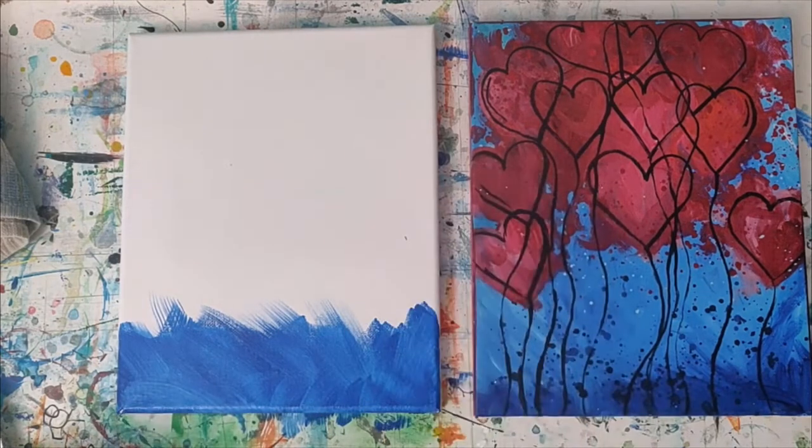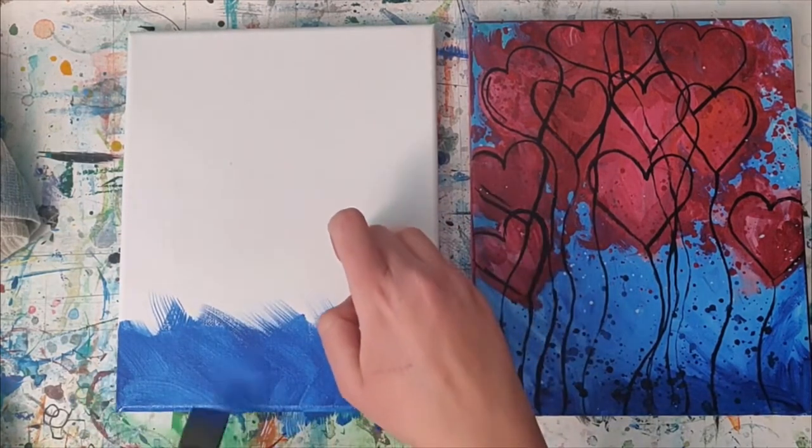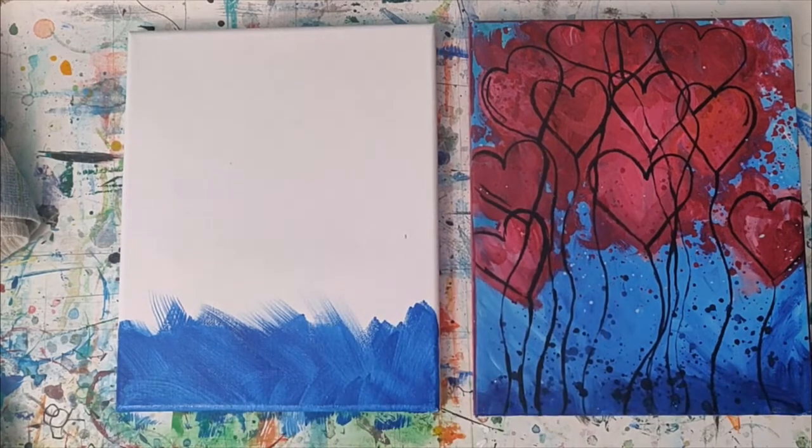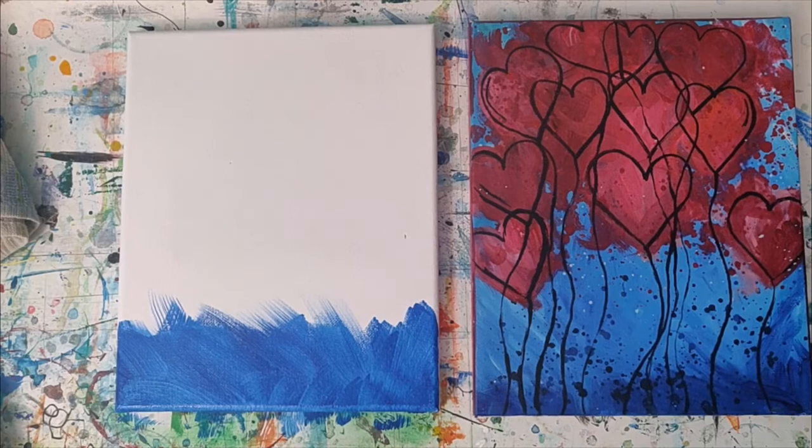You can paint your edges too as you go along, or if you want to wait till the end you can do that as well. You may notice that my table is full of quite a bit of paint, but this is my art table so I'm not too worried about it. But if you're painting at a regular table I would definitely put down some type of covering.